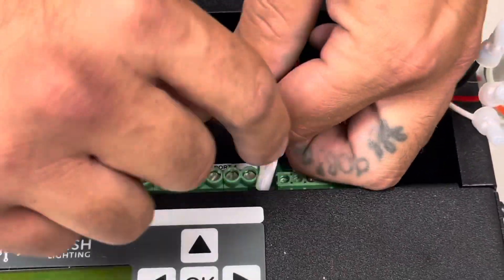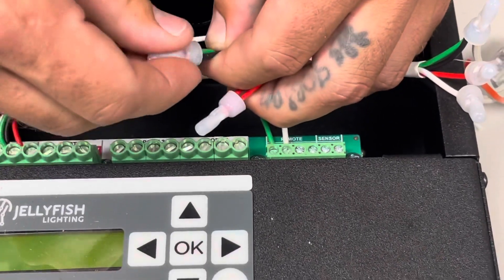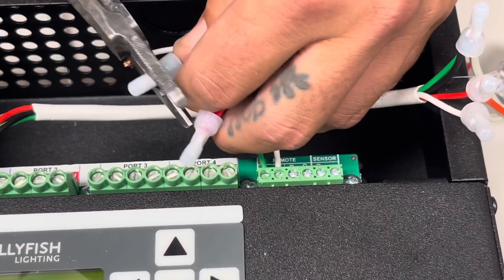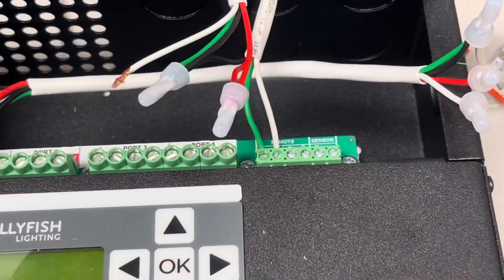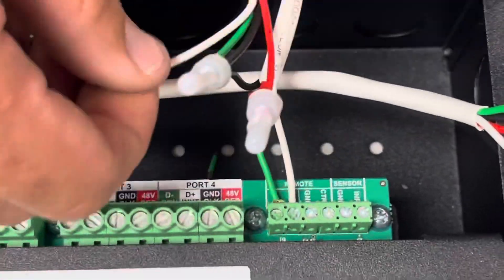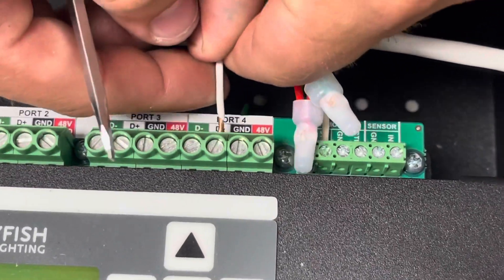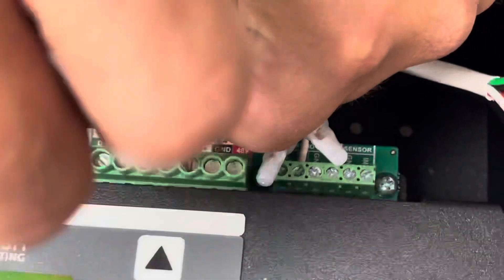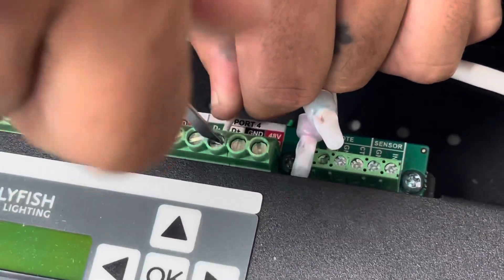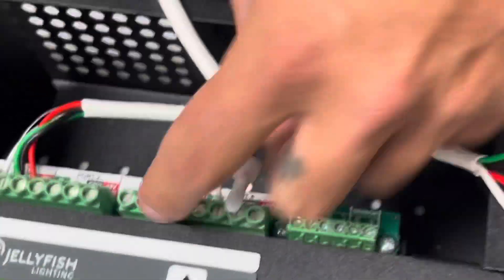You're also going to put your green with it, because we're doing a standard and not transmitting. Now we're going to take the white and put the white to white. That is a standard hookup.